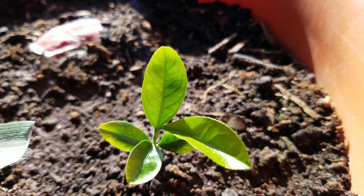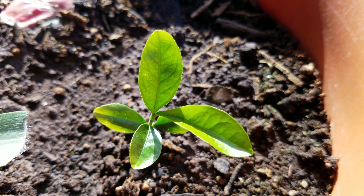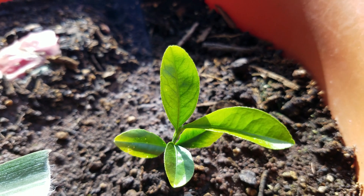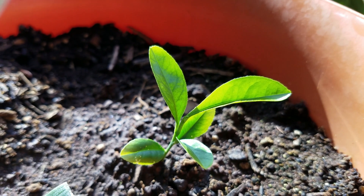These leaves have a blistered appearance on the edges, and even the top leaf looks like it might have a little bit of yellowing at the edges. If you know what the deal is with this plant, I'm always open to listening to advice, though there's a lot of conflicting advice at any given time.